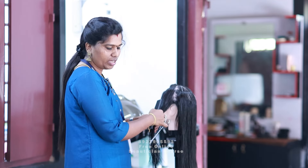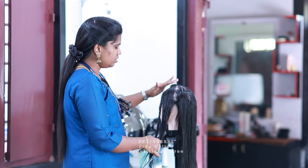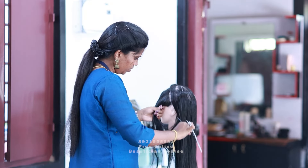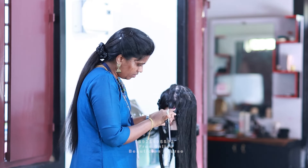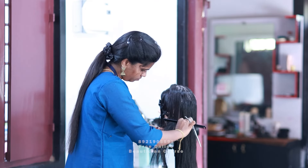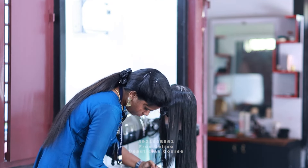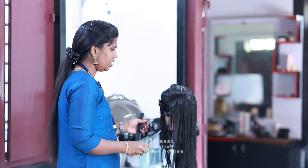When we cut the tail with the tail, we don't need to comb this hair on the right side. We need to comb this hair on the left side. When we cut this hair, we cut the horizontal section. We clip the other hair. We cut the horizontal line. We cut it in 0 degrees.